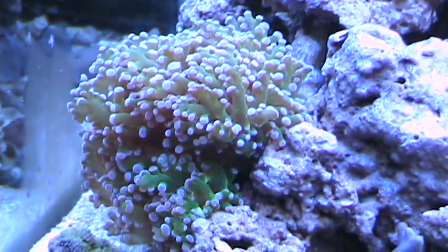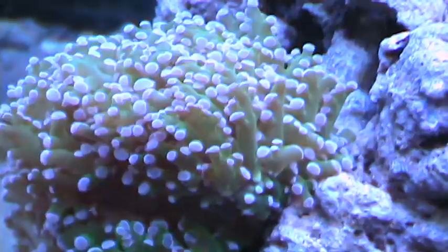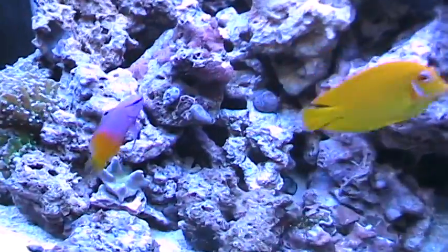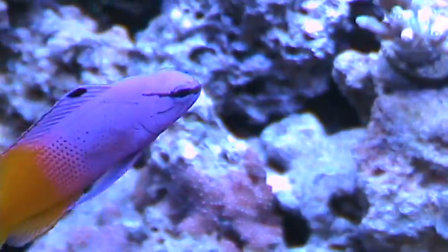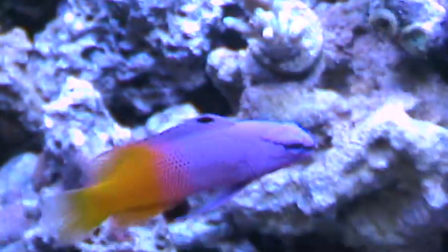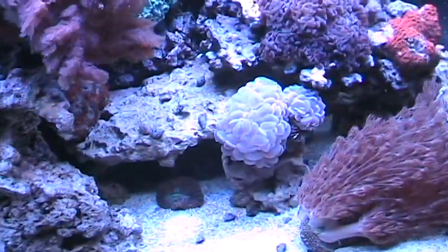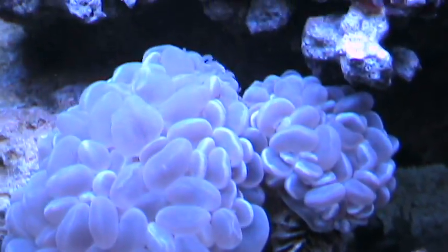Look at that frogspawn — see how it focuses back in on it a lot better. If I come over here and try to hit the royal gramma, look at that focus — focuses on it a lot better. Much better. Look at these bubble corals — much better.